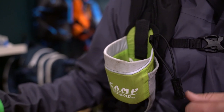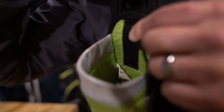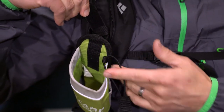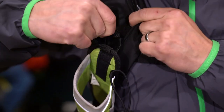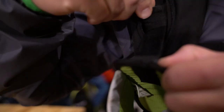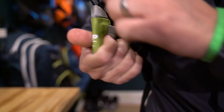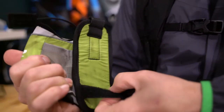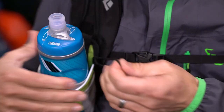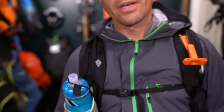They usually use some kind of strap velcro system, and it kind of depends on your particular backpack what's going to work. This Black Diamond backpack happened to have these little tabs, and this velcro fit great — it velcros right around the backpack strap. It holds a bottle very securely with a little elastic. The Dynafit version is a little looser and is definitely meant for hard bottles, and it is insulated as well.